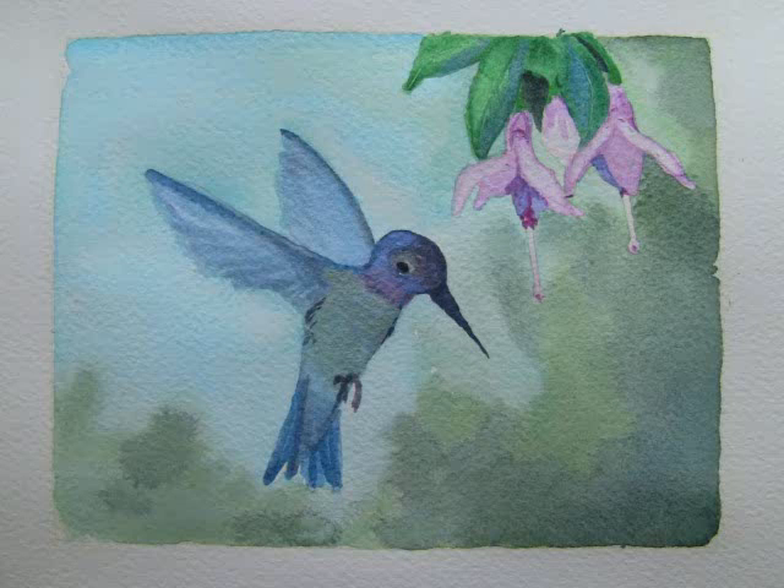I also stroked some iridescent sapphire onto the wing and tail feathers. Once the head was dry, I dotted a bit of duochrome emerald just above the eye area.